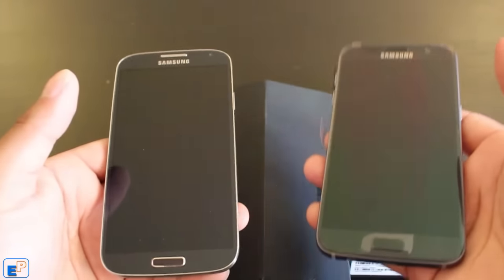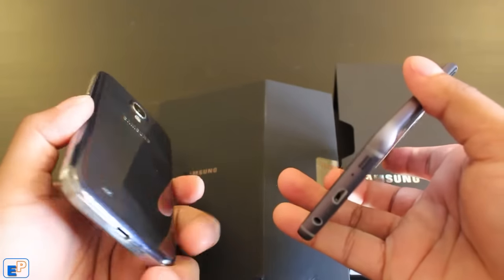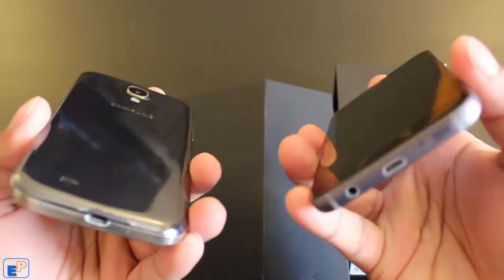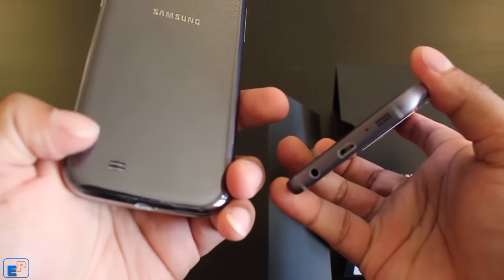It actually feels a little heavier than the S4, most likely because of the battery. One thing I like is the difference in speaker placement — the S7 has the speaker at the bottom, whereas the S4 had it at the back.